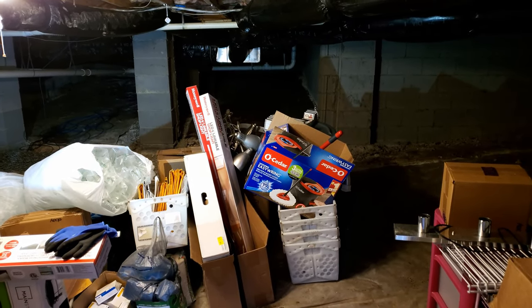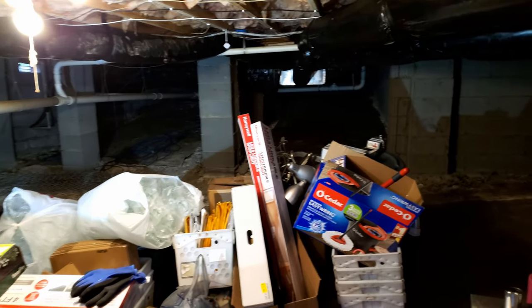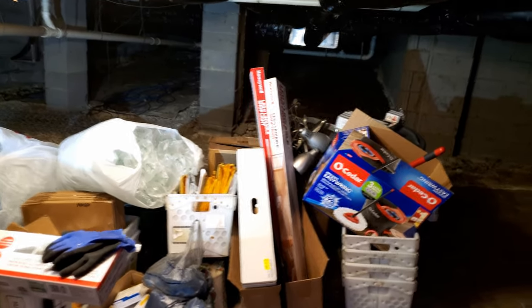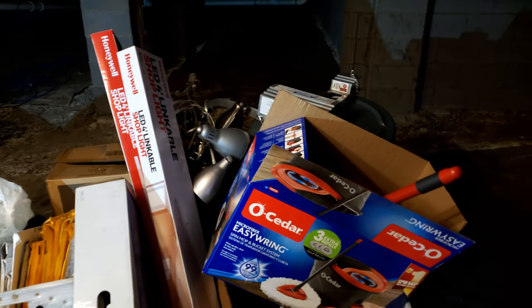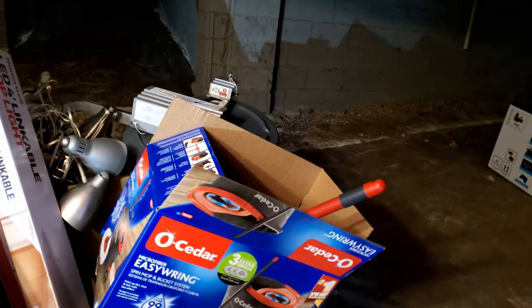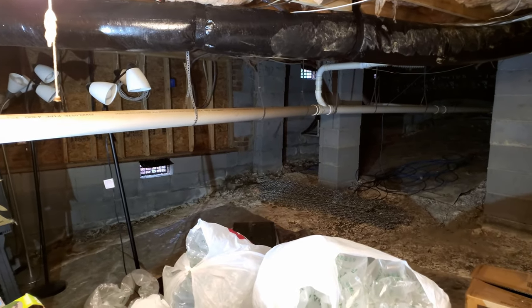Hello friends, welcome to another video. This is sort of a different video - it's about installing some lights, no unboxing or anything like that. This is our crawl space under our house. I temporarily stored some stuff in here - most of them going to recycle, some to donation, some to the junkyard. The main reason I'm doing this video is to show a bit of how to set up lights in your crawl space.